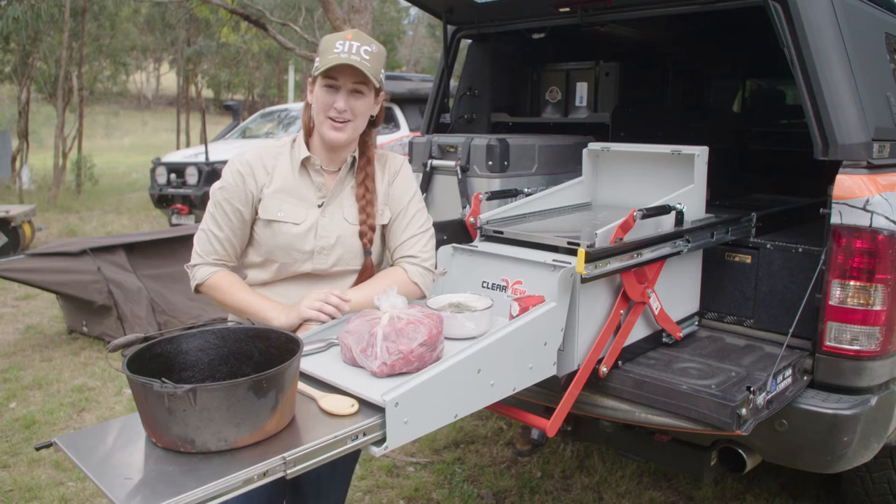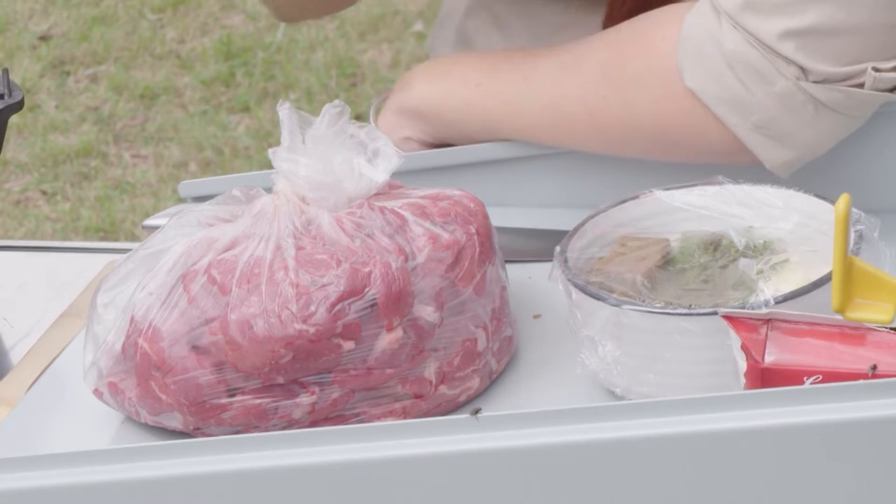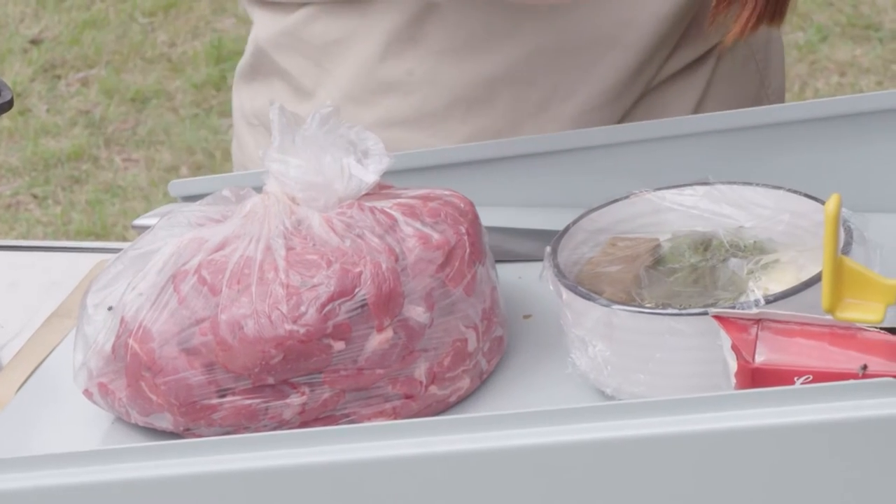While Alicia and Boggy are off exploring, Jamie and I have set up camp here and I'm just about to cook some dinner. Tonight we are having a camp oven casserole with an Italian twist.